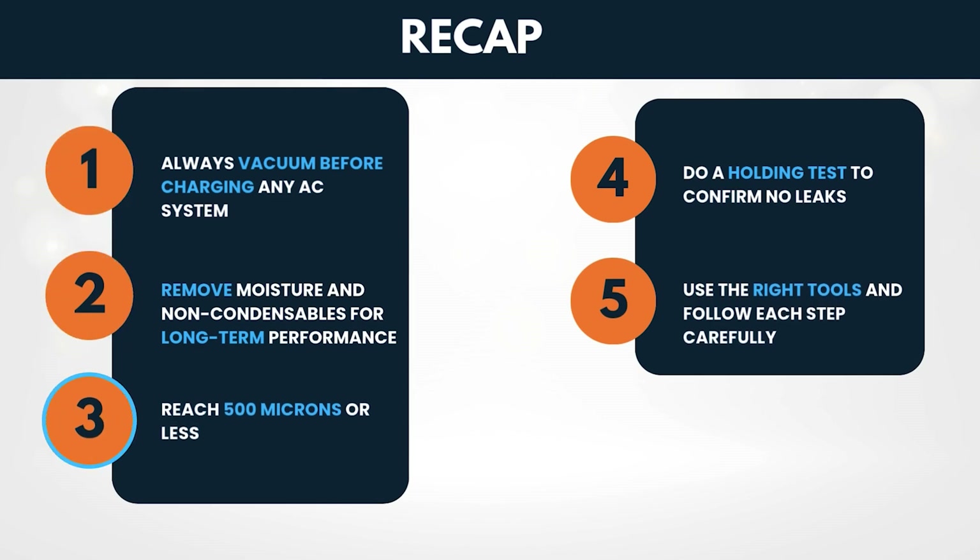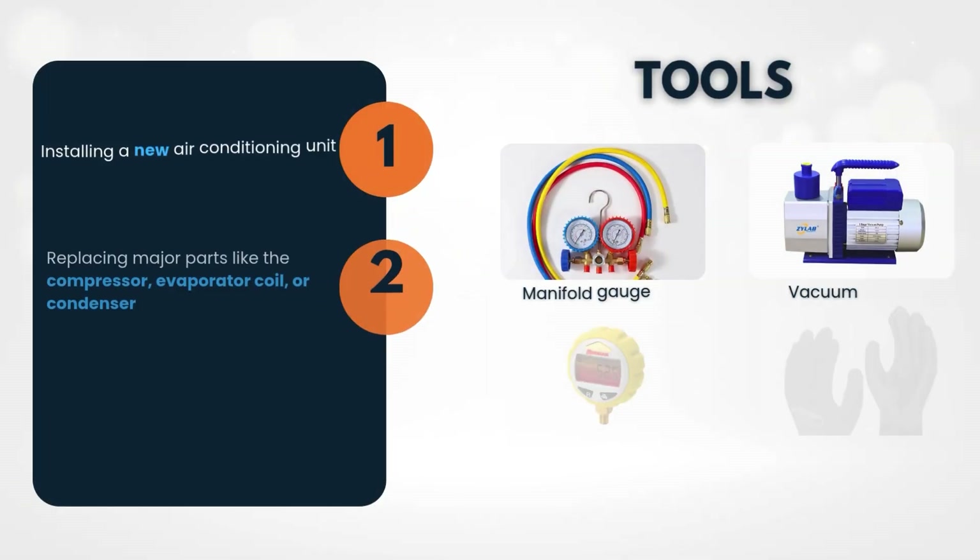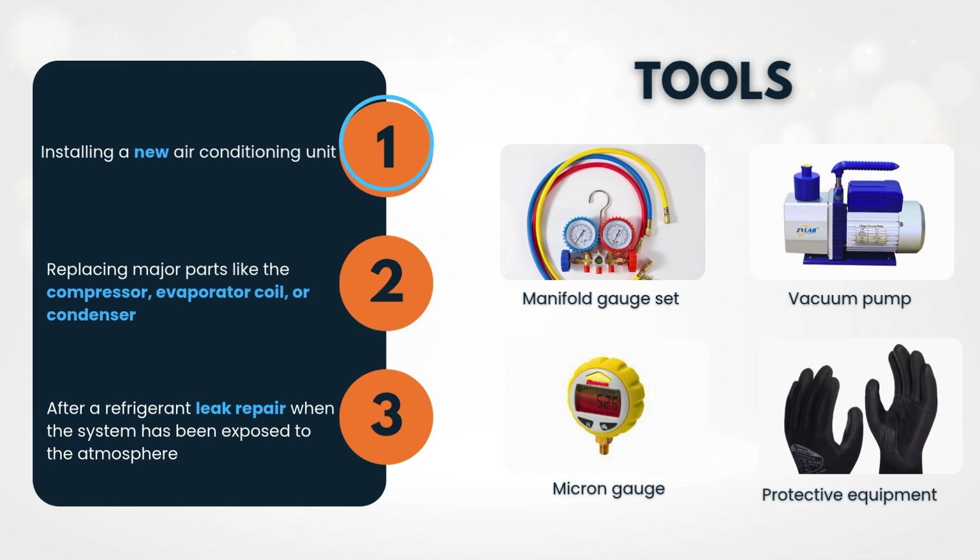Let's dive into everything you need to know. Vacuum the system under the following conditions: installing a new air conditioning unit, replacing major parts like the compressor, evaporator coil, or condenser, or after a refrigerant leak repair when the system has been exposed to the atmosphere.